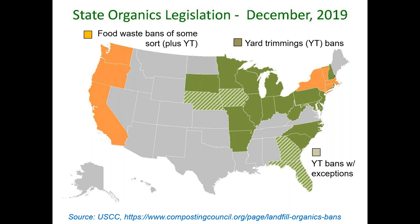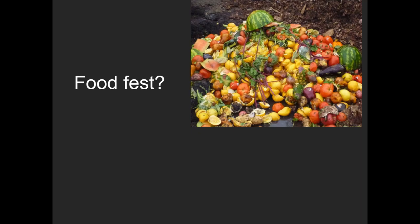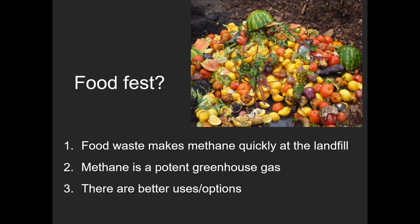One reason that route is getting easier is that it's no longer easy to dispose of organic waste. A good number of states, starting about 40 years ago during the landfill crisis, began banning yard trimmings from landfills. More recently, states are beginning to ban food waste from landfills — with New York State being the most recent to implement a statewide ban. This presents opportunities for farms to take in these materials and get paid to do so. The push is mostly driven by climate change concerns.